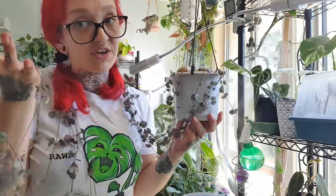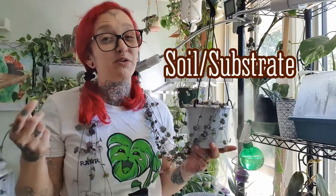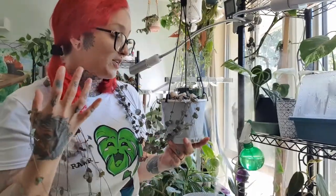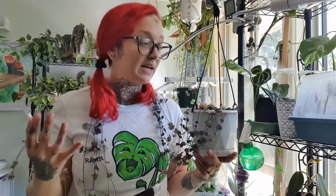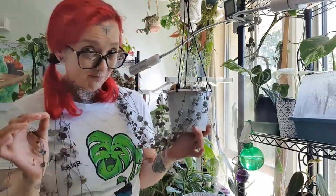What we're going to talk about first when it comes to caring for your string of hearts is soil. If you've watched my soil video — linked below — it goes into more detail. What I use is a succulent-appropriate mix: it has sand, charcoal, perlite, store-bought succulent mix, and worm castings. I keep the string of hearts in a very well-draining succulent-appropriate soil mix. Nice and simple.